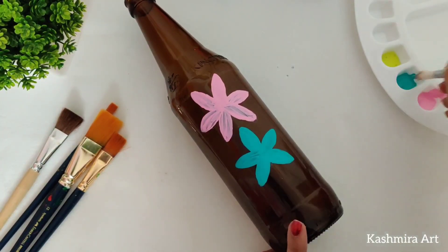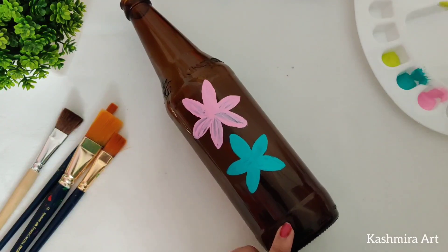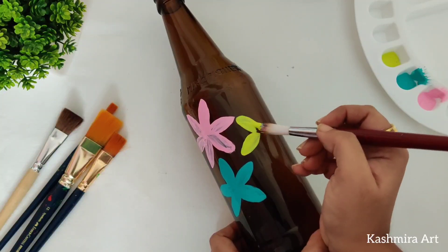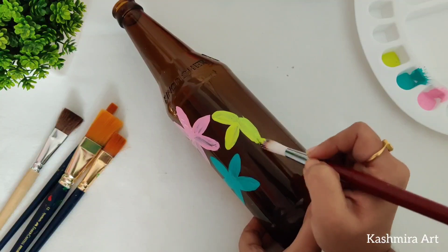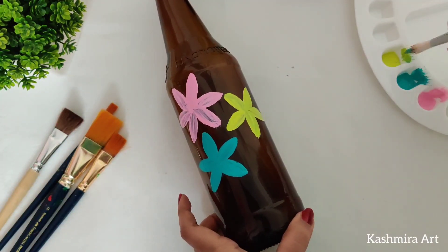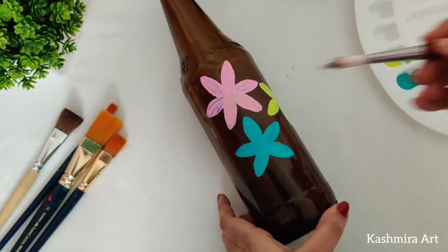The shades I'm using are: icy aqua, lime tango, and pink swirl. These are the three shades I'm using here, and every shade is gorgeous.